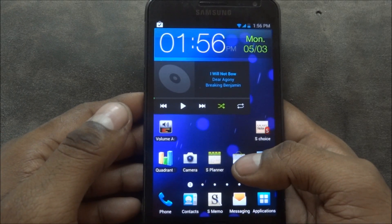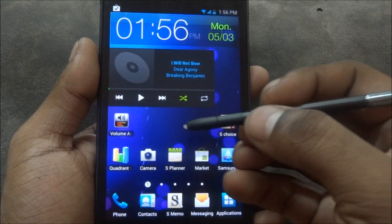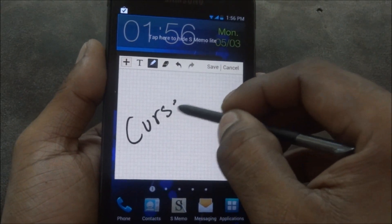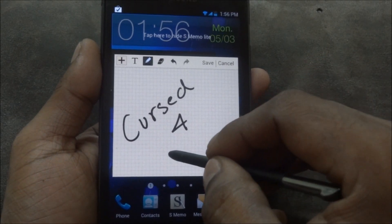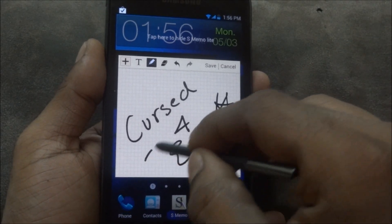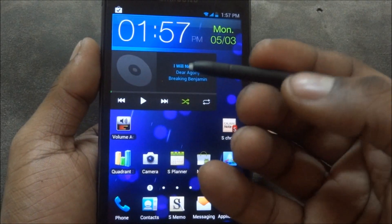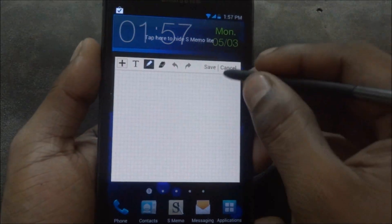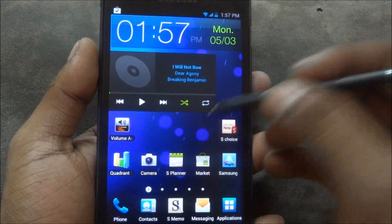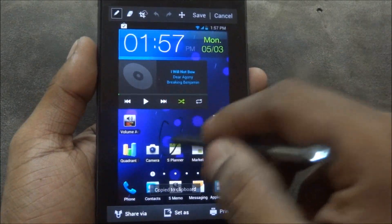As far as the TouchWiz S Pen features go, everything is present and works perfectly. For example, you pull out the S Pen, press the button, and double-tap the screen — the memo opens up, very sensitive and precise. There's no lag and the pressure sensitivity is correct. Other features like tap-and-hold for a screenshot are all there, so you can still annotate and everything.